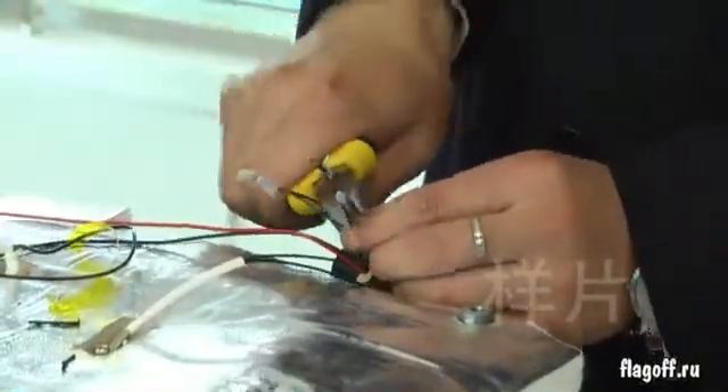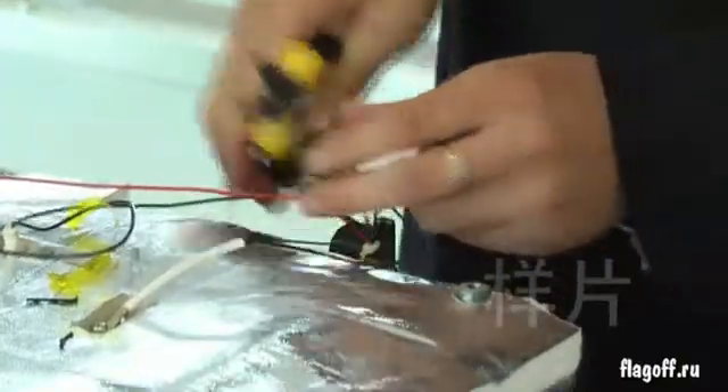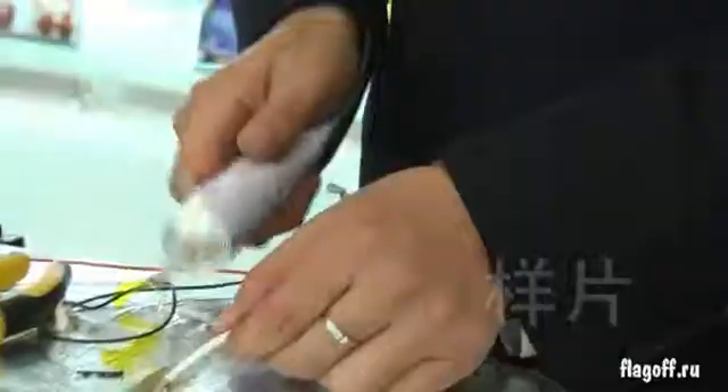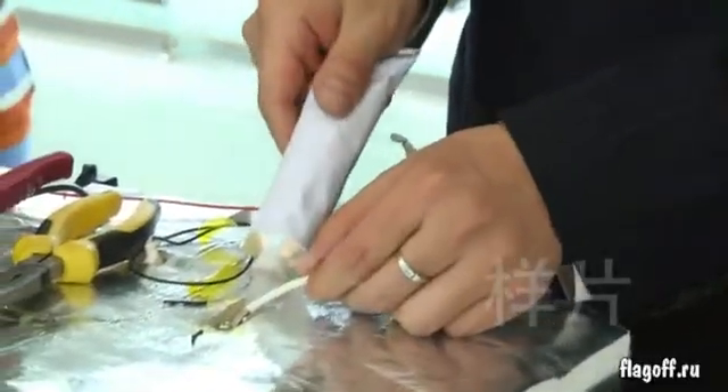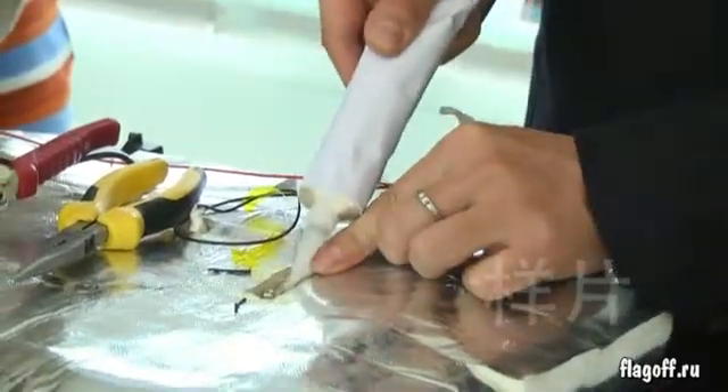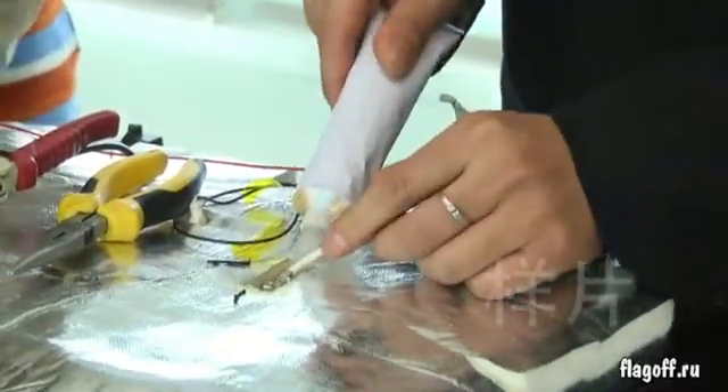You can follow the procedure same as in the demo by the technician. Use the special glue to stick the detector again to its original position.